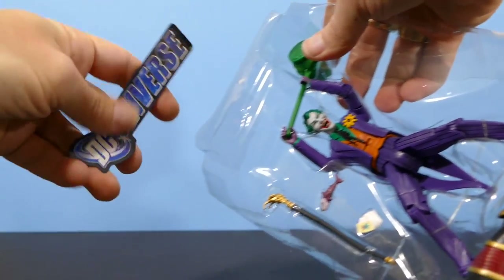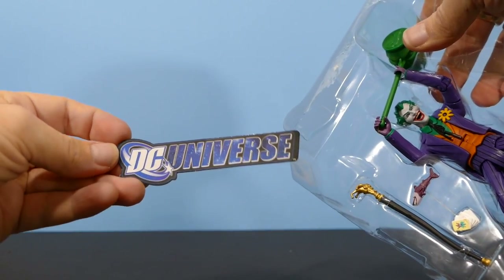Oh, and the plastic is ripping — this is brutal. I don't know about you guys but I tended to keep these little DC Universe logos. I always thought they were really cool.